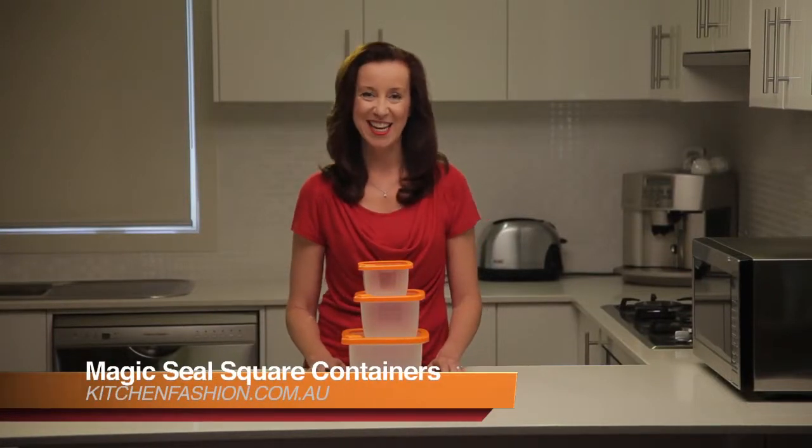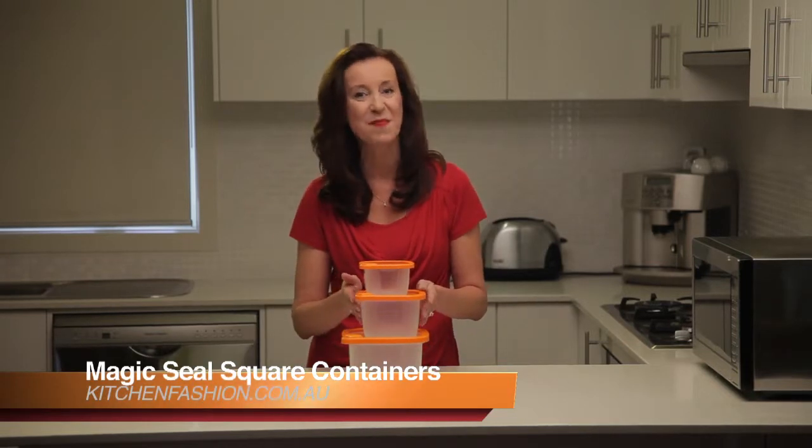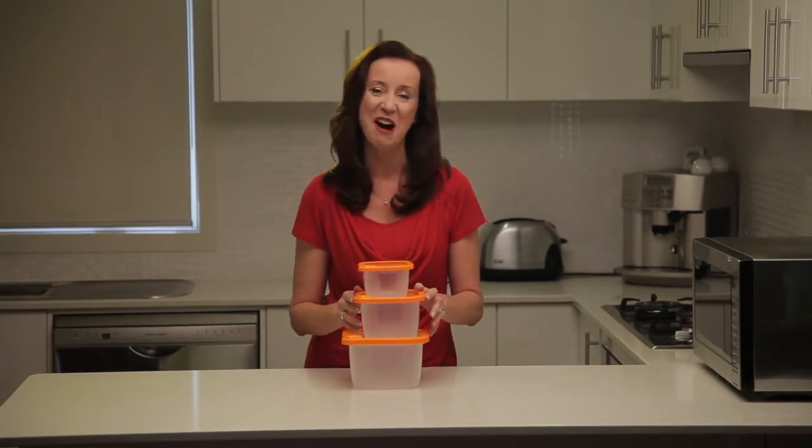Hello, I'm Sula for Kitchen Fashion, and today I'm going to show you an amazing new food storage system that keeps food fresh for longer and cuts down waste. Great news for your budget and good for the environment too.